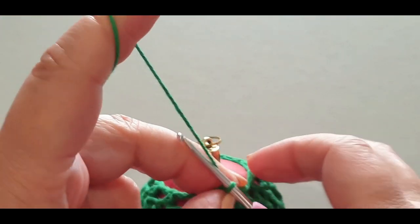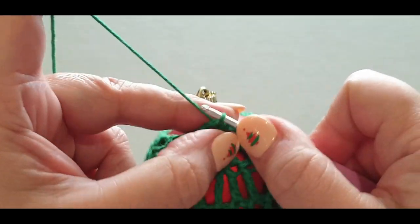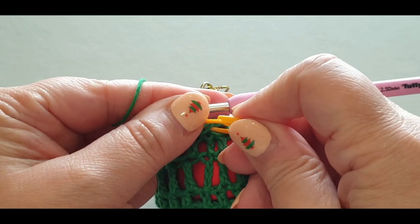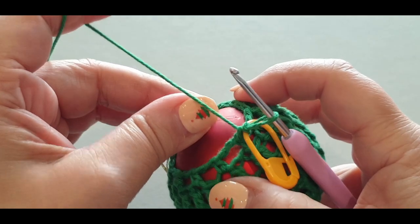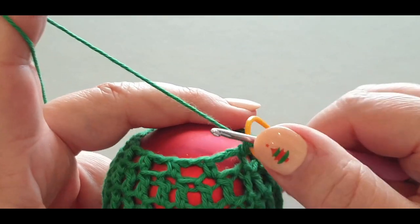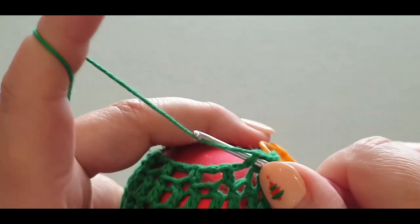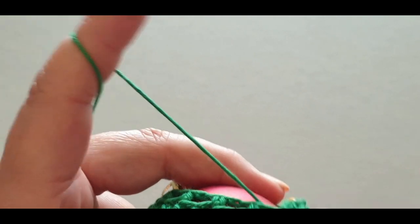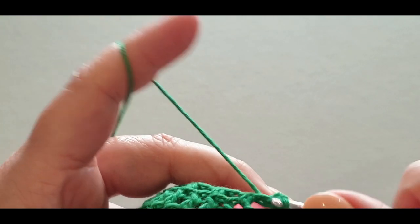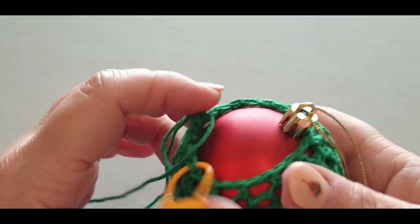This is where we need to start closing up shop. Chain one, single in that same stitch you are in, pop your stitch marker. If you're an avid crocheter you may not need your stitch marker. I found working on the bauble it pays to just tip it back — it's a lot easier. Single crocheting all the way across: single in your space, single in the half double, single in the space, single in the half double — all the way around.